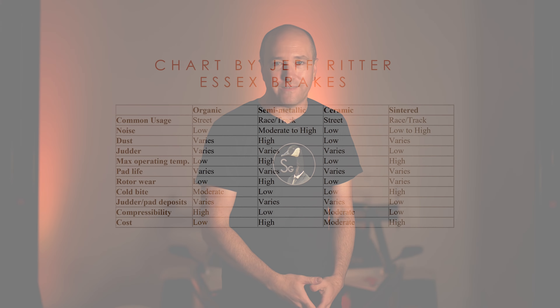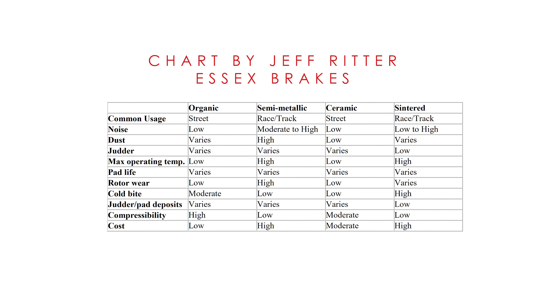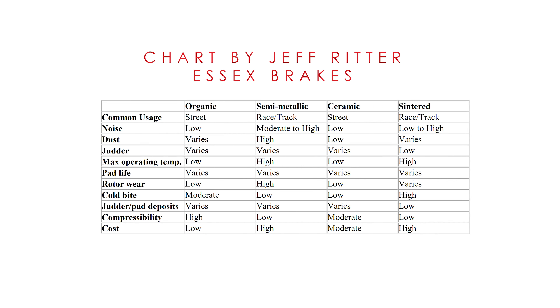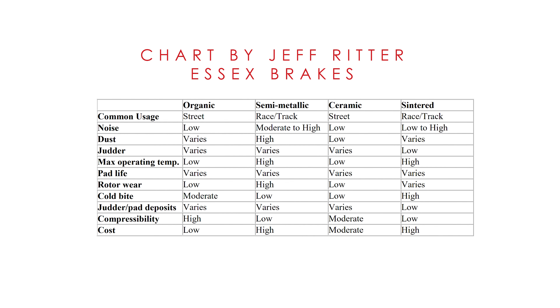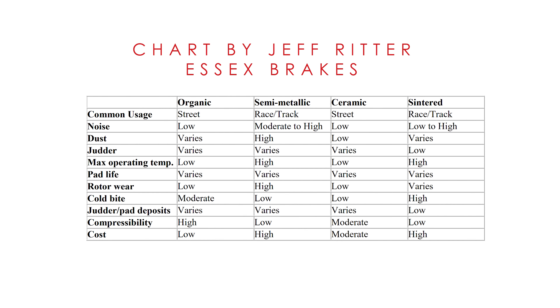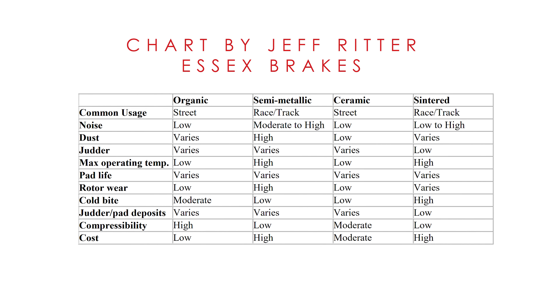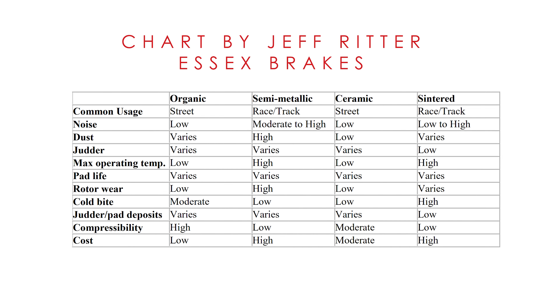Certain brake pads will compress under braking force. So if you're pushing that pedal, there may be a little bit of slop — a softer feel in the brake pedal — and that might drive certain drivers nuts. They want a hard brake pedal all the time, so you'd want to go for a brake pad that has less compressibility. Again, it depends on your driving style. The more you drive, the more you learn what makes you better, faster, or most importantly, more comfortable. That's why nobody can ever give you a straight answer on what's the best brake pad.